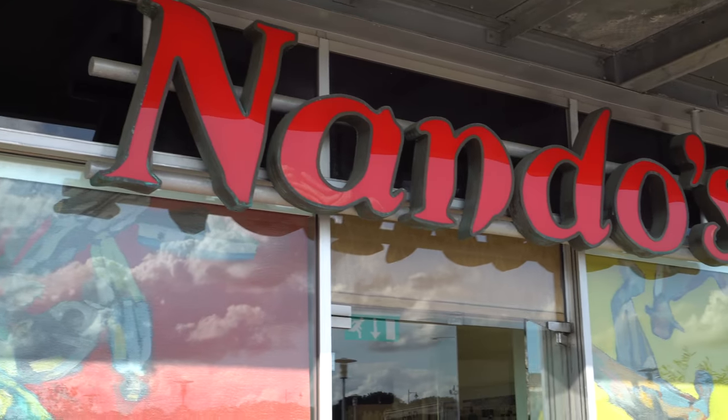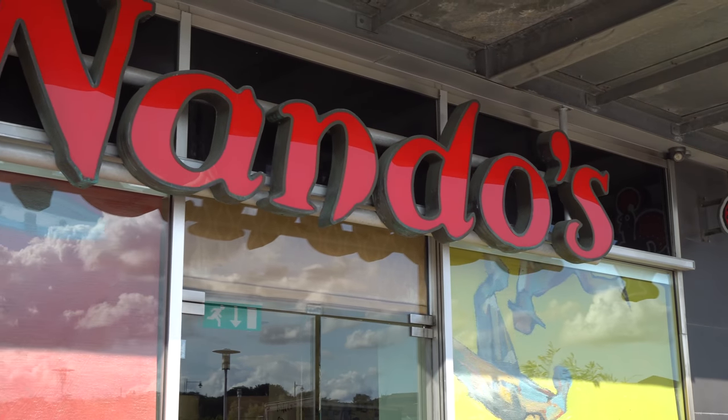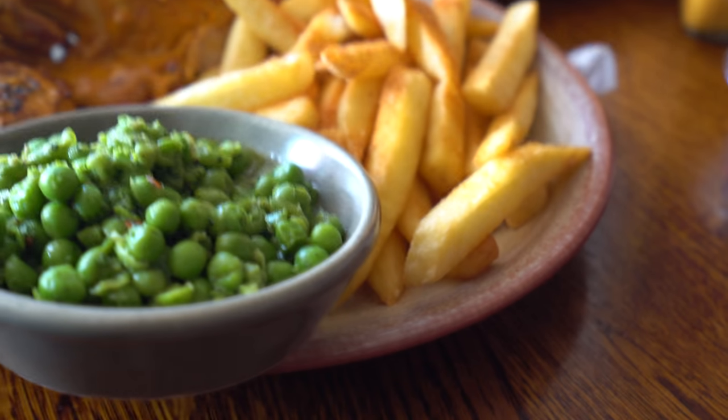I'm back, guys, and I'm out for a nice little business lunch — things are looking good today. One thing I will say is these trainers are just so comfortable, they are pure fire. You need to get a pair if you haven't already. I'm about to hit some Nando's, get some lunch, and go from there.